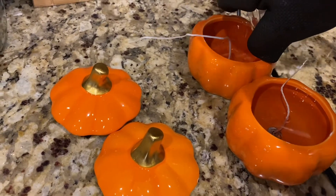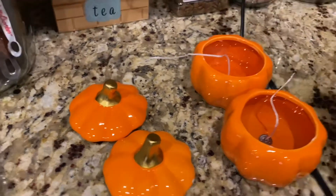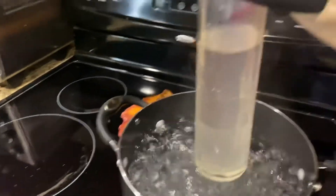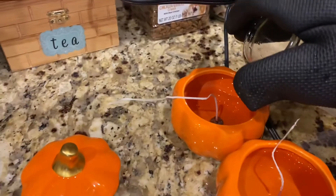I needed to fill the second one a little bit more because I didn't have quite enough wax, so I added a little more. You can see the second one there.